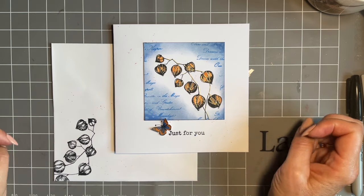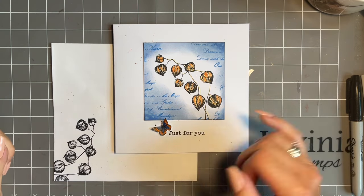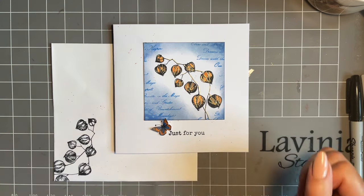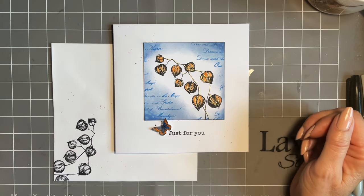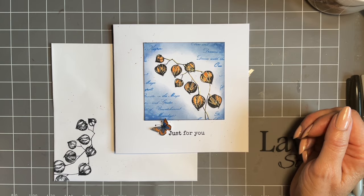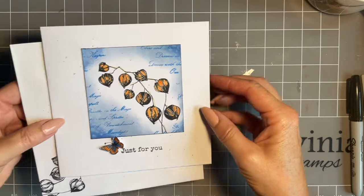I'm creating cards that I'm donating to my local church — they like to sell them for funds. This is a lovely generic design; it could be a birthday, get well soon, or thinking of you. That's my theory behind today — I always like to explain what I'm doing and why.